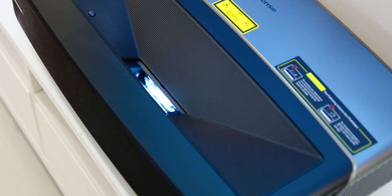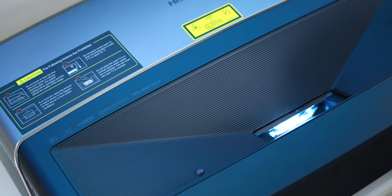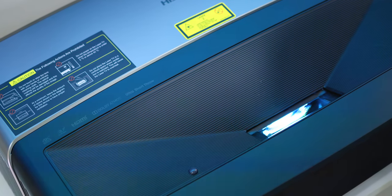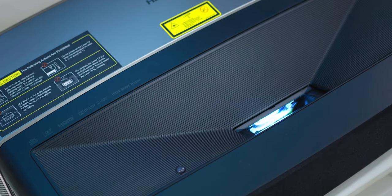The lens uses Fresnel lens technology, which allows the construction of lenses of large aperture with a short focal length compared with the conventional design of other lenses available right now.